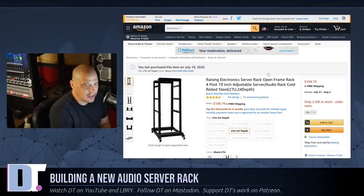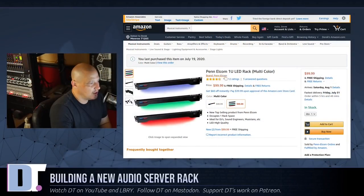It took me about four hours to build the new rack and then tear down the old rack and move all the equipment over. This is the Raising Electronics 27U server rack. You guys probably noticed I have the light show going on — that is the Pen Elcom multicolor LED light. I added that to the very top spot of the rack just to have some lights going on.